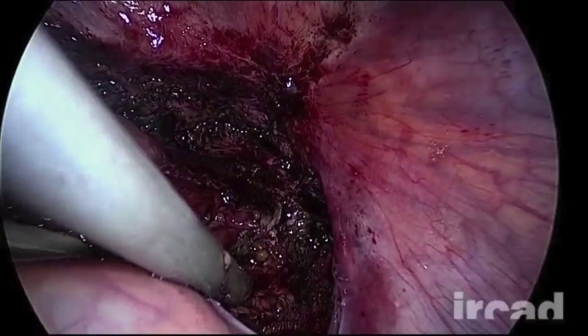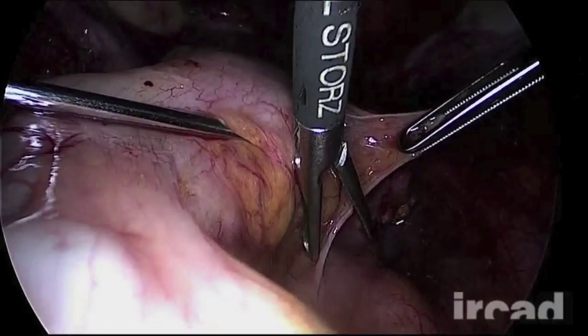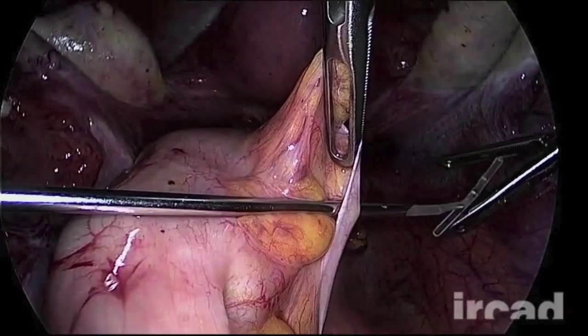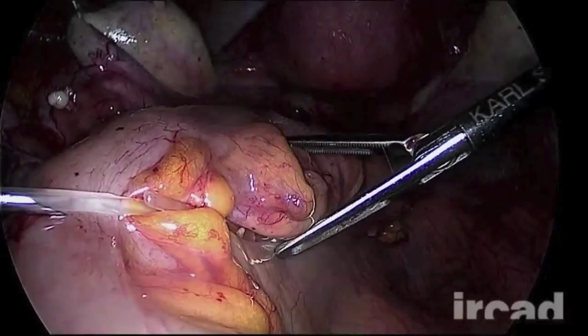The bowel is suspended laterally by the visceral peritoneum by means of two T-Lift devices. The device is orientated with its thin arm upwards to concentrate the tension, reducing the possibility of breaking either the tissue or the device. The exposure of the surgical field is improved and the assistant is free to help the surgeon.